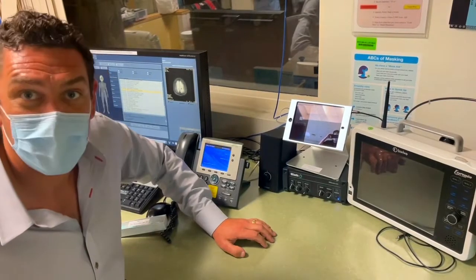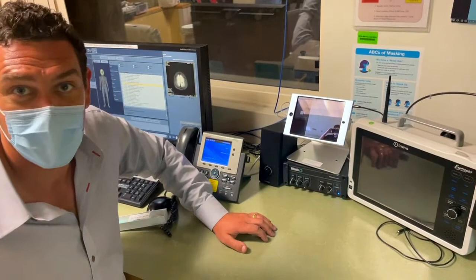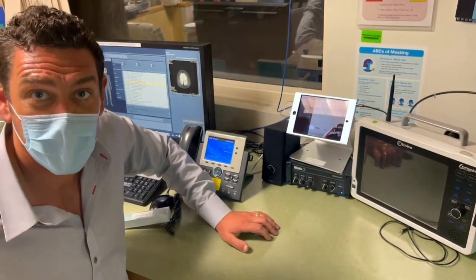I am a strong believer that a picture is worth a thousand words, and since we've installed so many of these audio systems, we know them like the back of our hand. If we can see what's going on, we can help you troubleshoot.